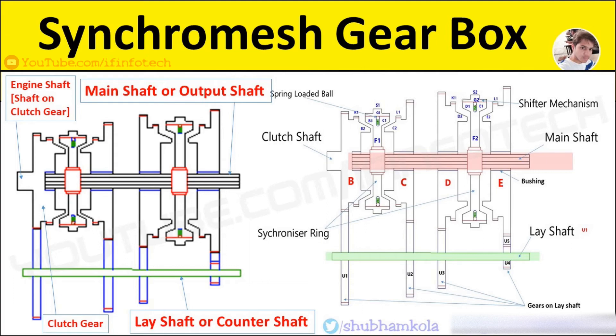Gears on the main shaft are fitted on bearings. Synchromesh devices and dog clutches are fitted — one between the clutch gear and the second gear, and the other between the first gear and reverse gear.